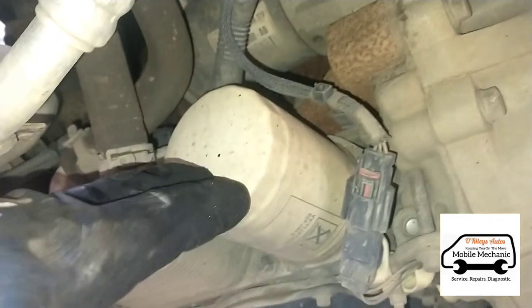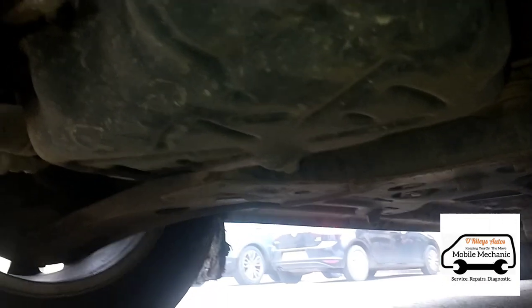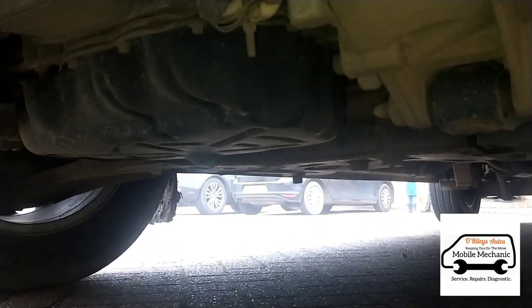Under the van just here we have the oil filter, and just over there we've got the oil sump plug. We'll carry on and walk you through it.